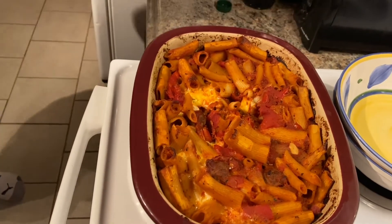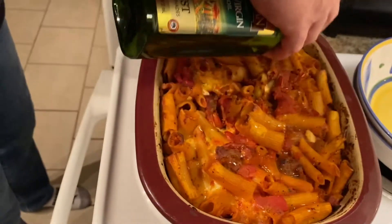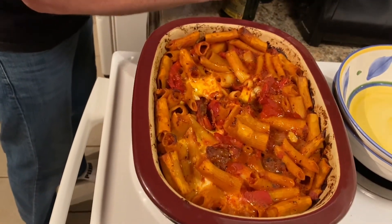So what we're gonna do is hit that with a little bit of extra virgin olive oil on top. Just a drizzle — drizzle, drizzle. Olive oil is good, it's got a lot of good fats for you. This is a very, very healthy dinner.